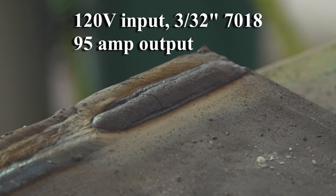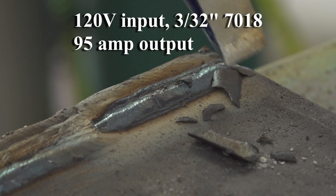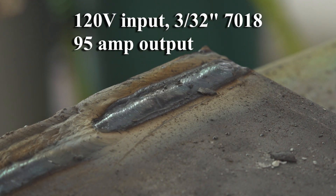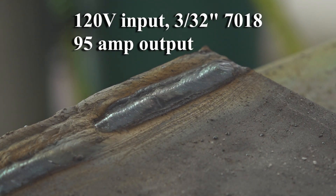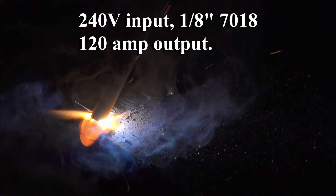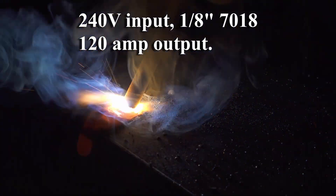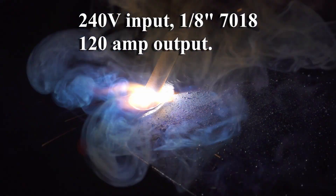I didn't try to run 6010 on the standard stick mode, but on the 6010 setting it runs perfectly, even when plugged into 120 volts. Open circuit voltage is 78 volts on both normal stick mode and the 6010 mode, and 23 volts in TIG mode. I didn't do much TIG welding beyond basic testing, but I confirmed it has standard lift arc start. They call it live lift, and there may be something different about it, but in practice it behaved just like any other lift start I've used.